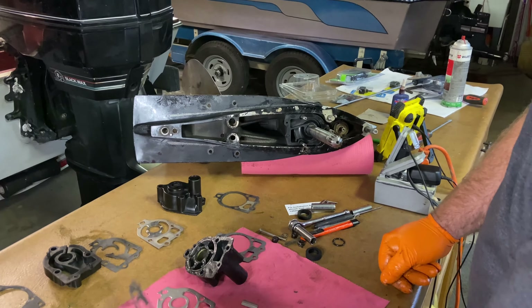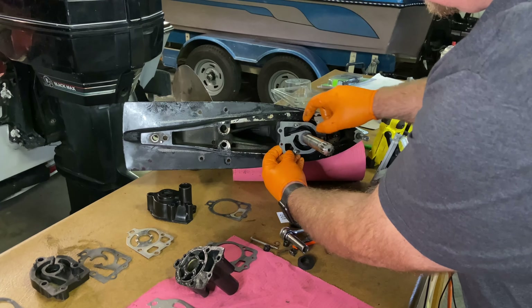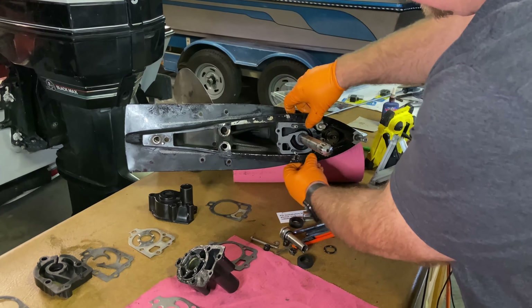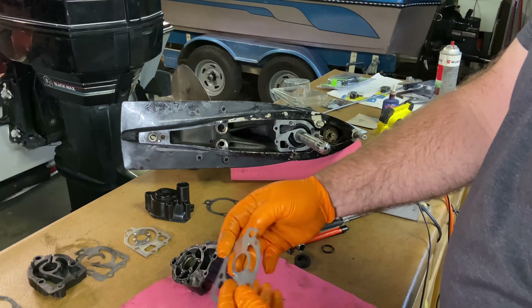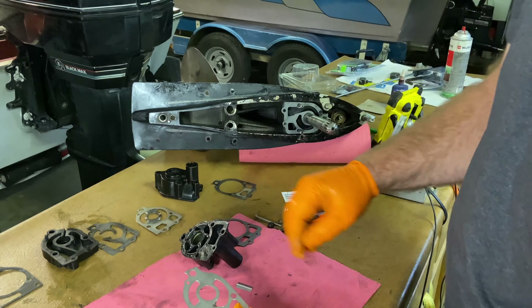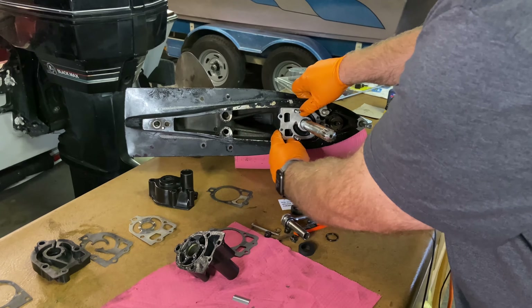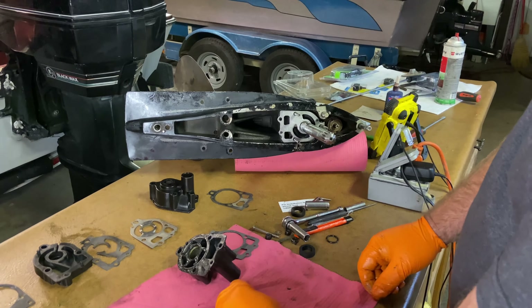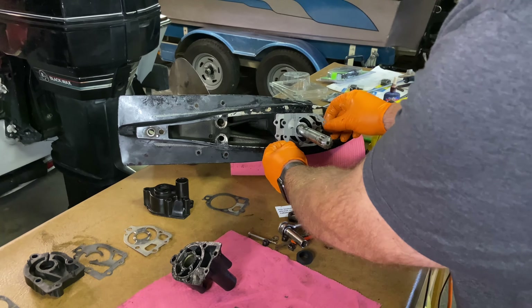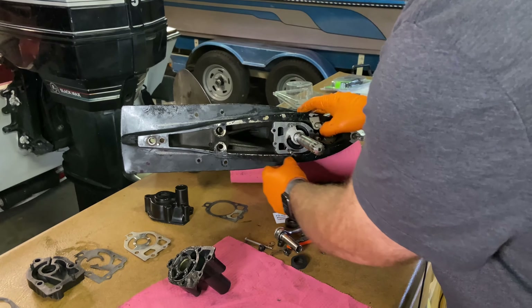Now our next gasket goes on. Then we're going to put our metal plate on. You want this little divot to go down towards the bottom. I've got the old one here for reference - you can see the shiny areas where that impeller has been running. So we want that part, the divot, to the bottom. Then our next gasket goes on.